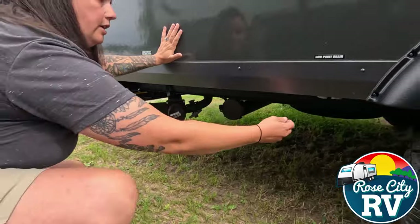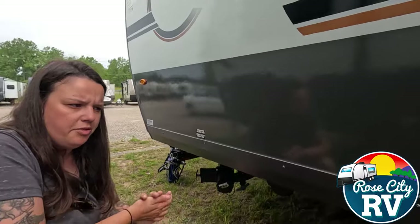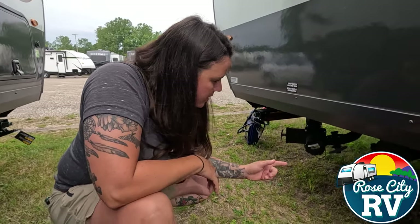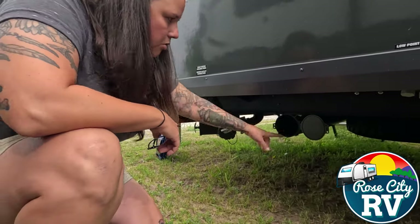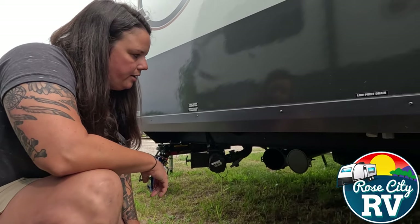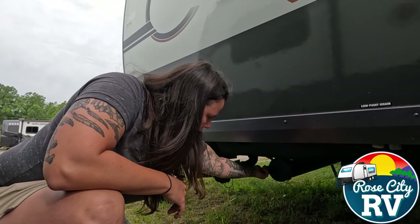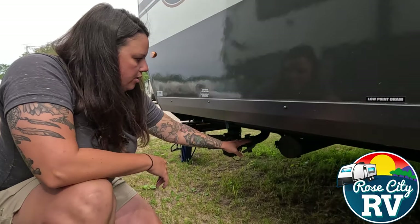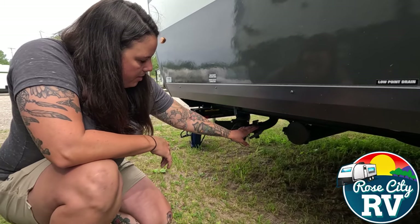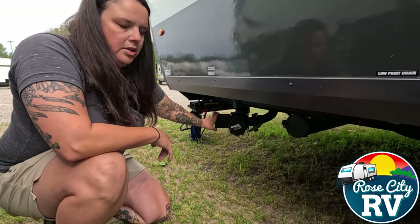Underneath here we have our low-point drains, which are also for winterizing or draining down the water system when you're not using the coach for a while. This unit does not have a rear bumper, so they give you a sewer hose port located right there — a nice area to store your sewer hose so you're not dealing with it in a garbage bag. Our black and gray drain ports are located here. Remember, the gray is always the smaller inch-and-a-half pipe, and the three-inch is always your toilet.